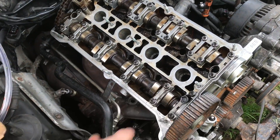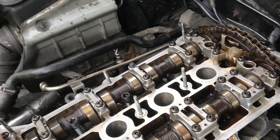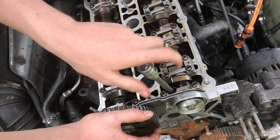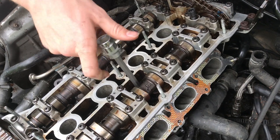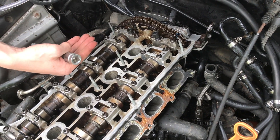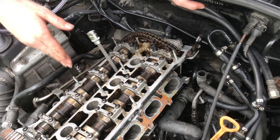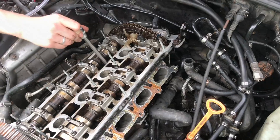Now we can just drop our bolts in place. By hand, I'm just going to thread all of these in — make sure they're not cross-threading and they're going in smoothly. At this point, I'm just putting the bolts in; I'm not actually torquing them in place. We don't want to add much tightness to the bolts because if you start doing that, it can seat a little crooked. You want to make sure everything is threading correctly, but we aren't to the point of torquing yet. There's a certain torquing pattern to these bolts, and we don't want to risk warping the head.